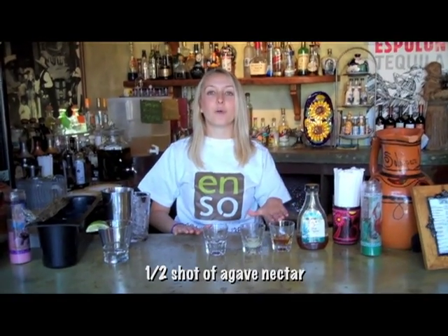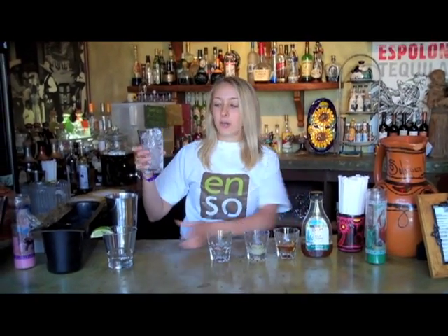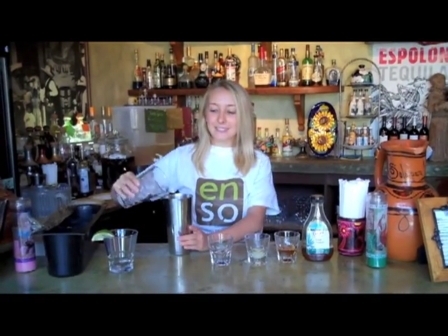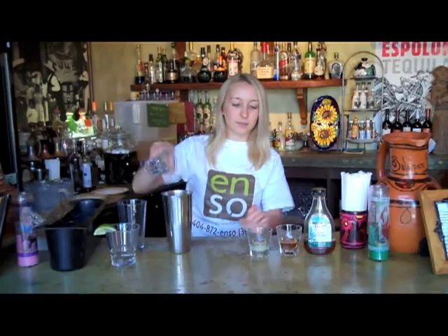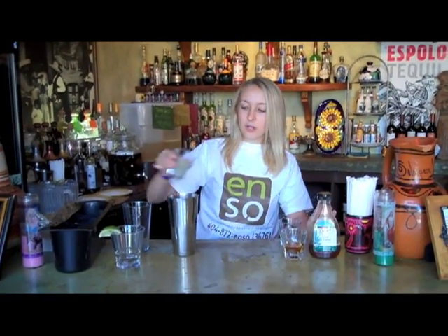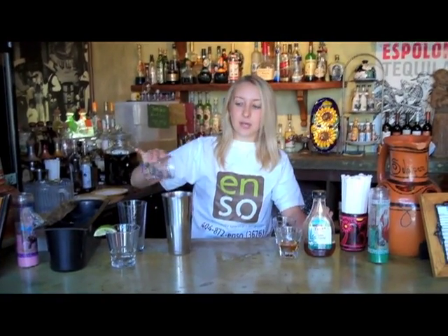We're substituting the agave for sugar because it's organic and has a lot less calories. So I'm going to use a full glass of ice. I'm going to pour the shot of tequila, a little bit of lime juice and this fresh squeezed lime juice.